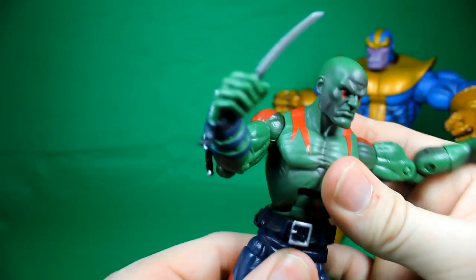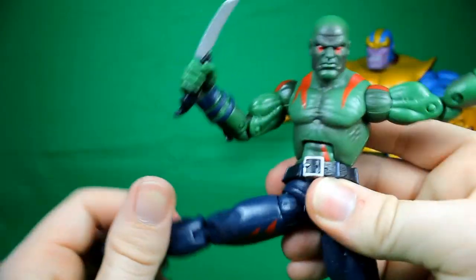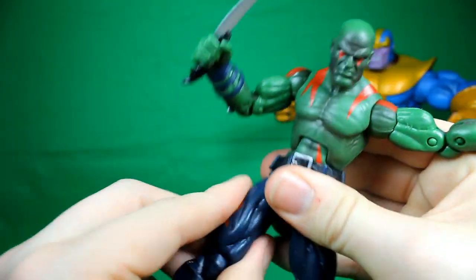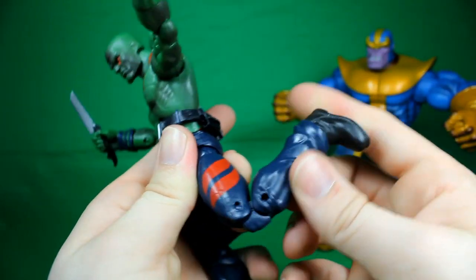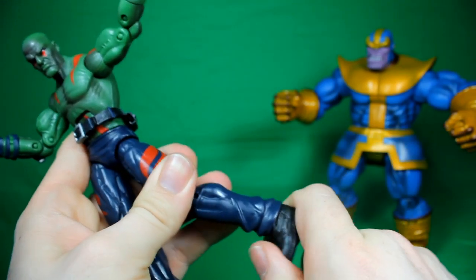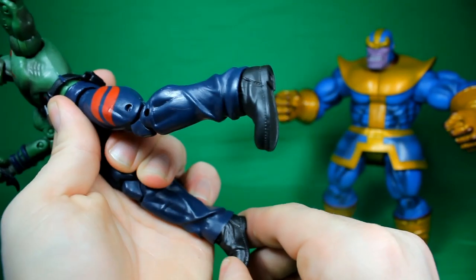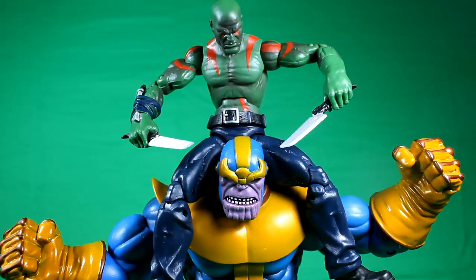There's ab articulation and waist articulation, though the belt is kind of loose. The legs can go all the way around and out, front and back. Double joint in the knees and the feet can rotate. One foot has less up-and-down movement than the other, which is a bit odd. And there are two peg holes. I hope you enjoyed my Marvel Legends review on Drax from the new Series 2.